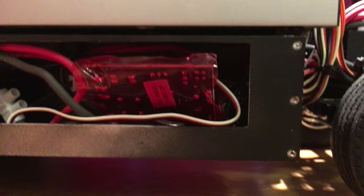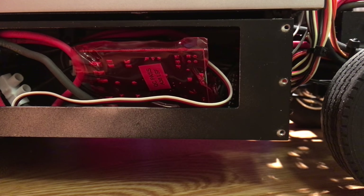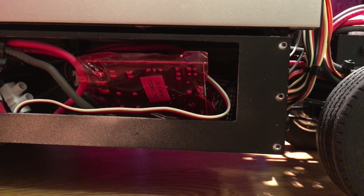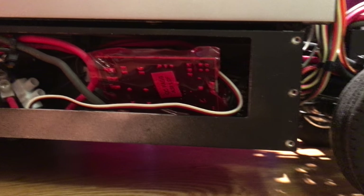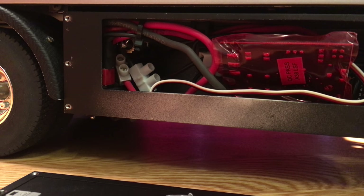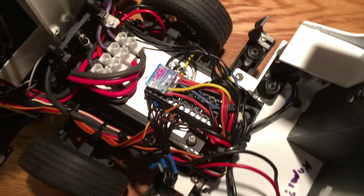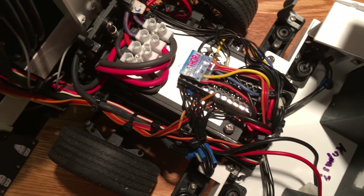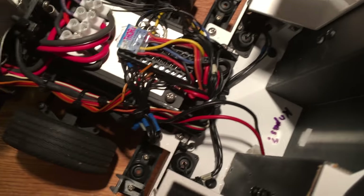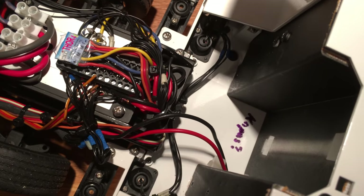This module here, this big chunk of PCB, is the board that controls the hydraulic pump — which turns it on and off. One of the switch channels on the transmitter is used for this. Here you can almost see the switches that turn the truck on and off. Right here under the cab you have the main electronic connection point, and as you can see there are a lot of cables. Most of them are used for powering the functions, and a lot of them are for all the lighting functions in the truck.